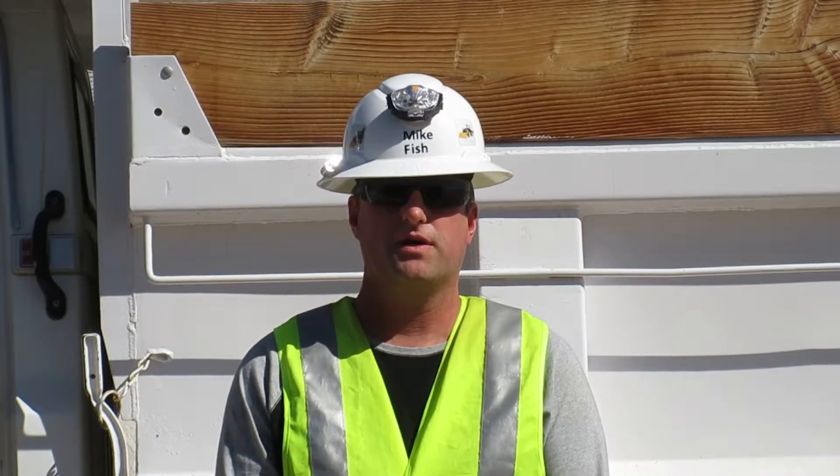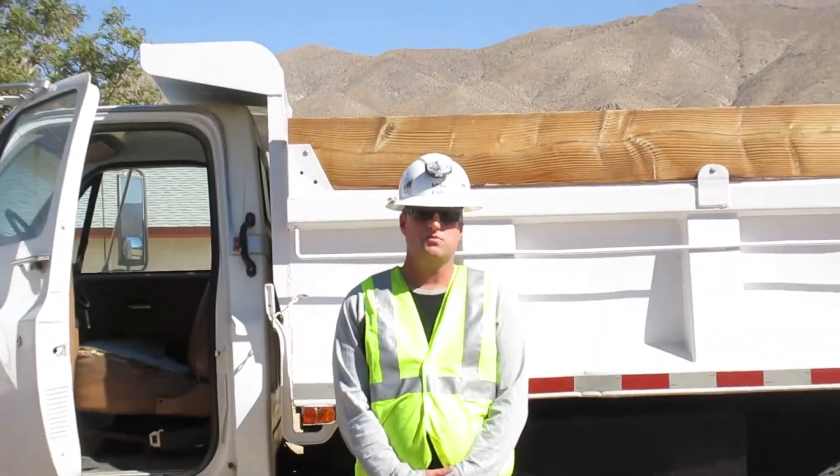Hi, I'm Mike Fish, a heavy equipment operating engineer, and I'm going to demonstrate the air brake test on this dump truck behind me.